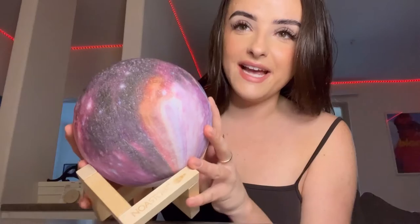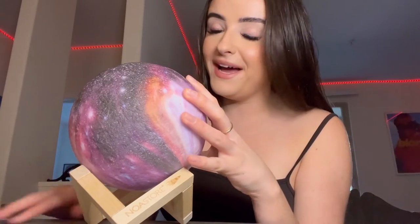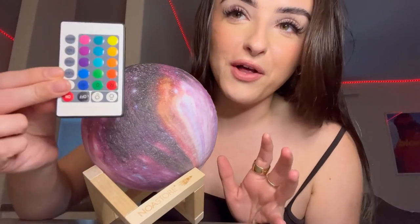Look what finally came in! I have seen this all over the internet and I am so excited to finally have my own. A little universal globe but when you plug it in it lights up with all these options.